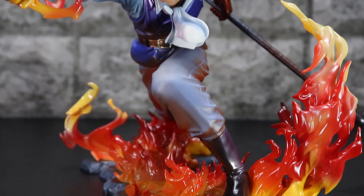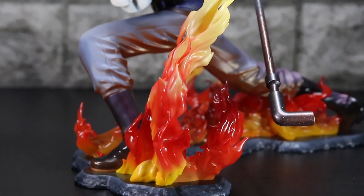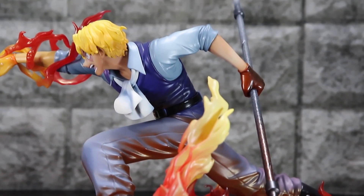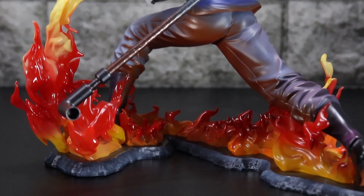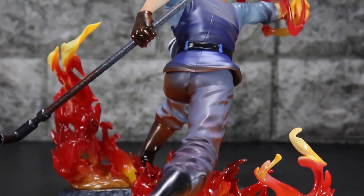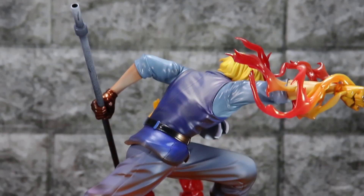今回のフィギュアはP.O.P.ワンピースサボです。私、初サボです。調べてみると最古がS.O.C.で2016年ですかね。5、6年ぶりの新作サボになるかと思います。一番最初はC.B.で2011年なんですね。で、2015年に普通のサボが発売したみたいですね。